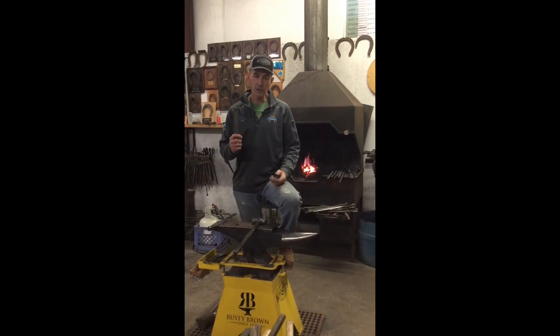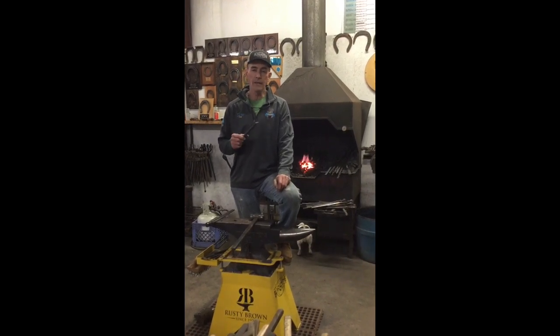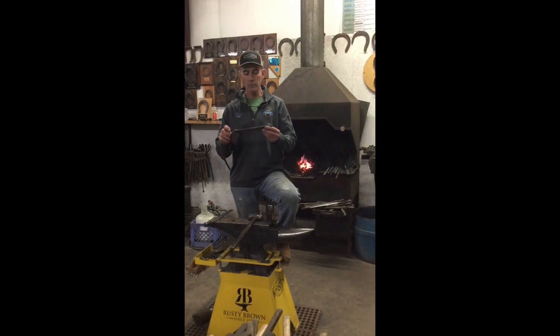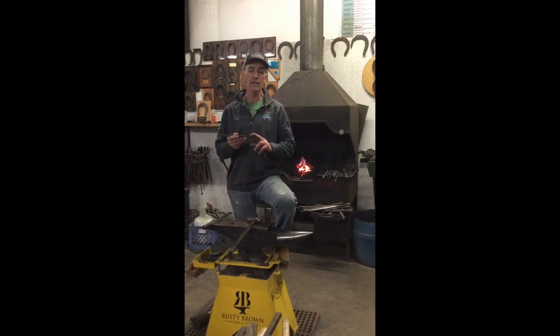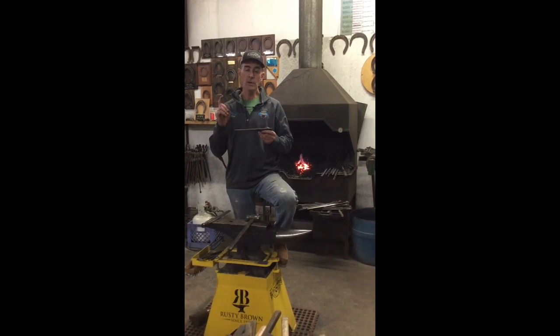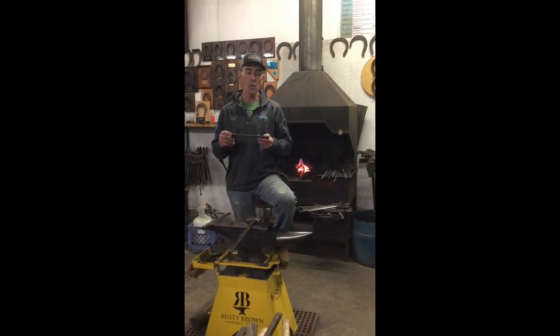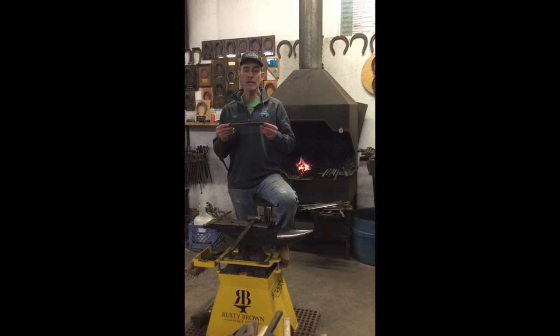Today we're going to make a shoe that is basically like the AFA certification shoe board. It's going to have a bunch of different alterations on it — we had a bunch of requests this week and we're going to do all of them. We're going to do a cap-toed shoe, a heel extension, and an outside trailer with a heel caulking on it. People wanted to see how that was made, so we're going to do it out of a quarter by inch and a quarter piece.